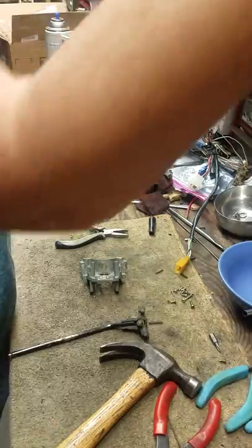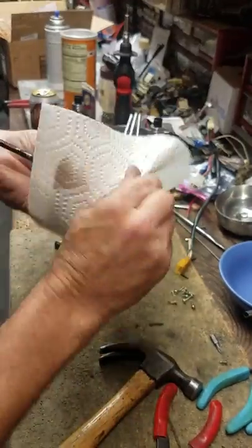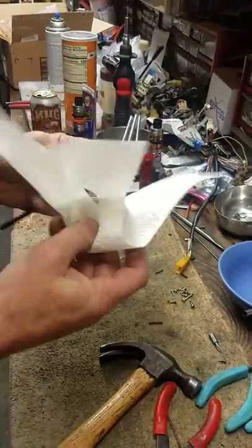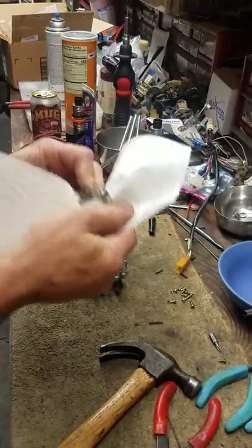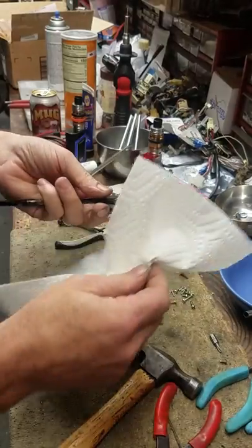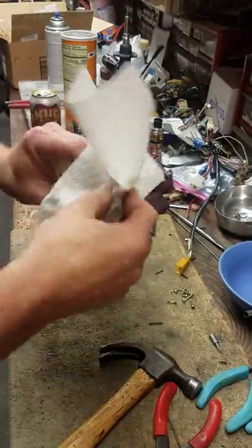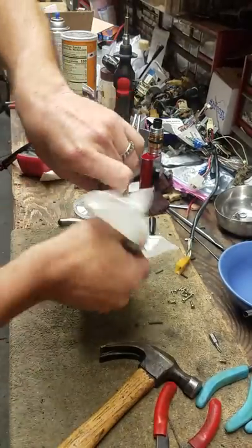I'm going to use a paper towel — paper towels are your best friend when it comes to these things. Just wipe off the goopy grease, the thick stuff. This switch is going to need a lot of extra attention. It's old, it's never been touched.